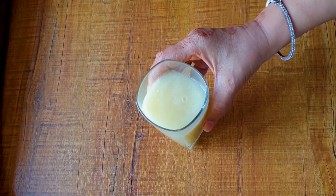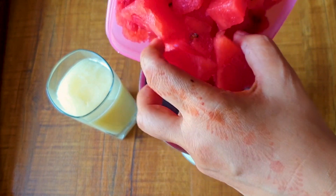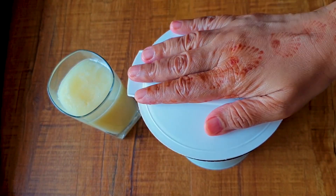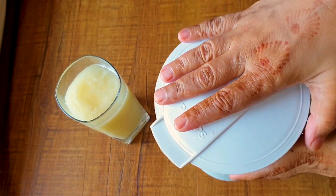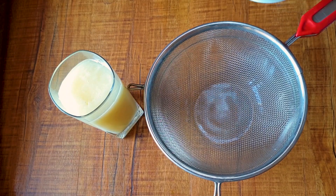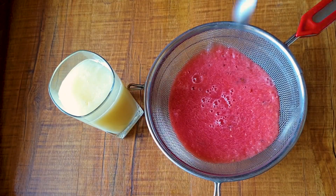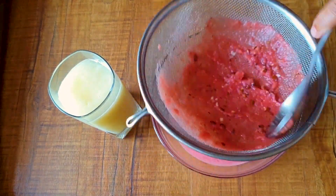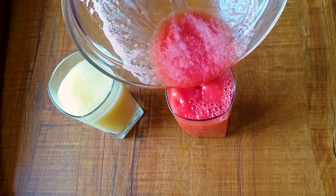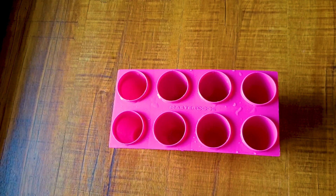Now comes the watermelon. I've chopped it with the seeds — if you want, you can remove the seeds first, but I churned it with the seeds. After churning, I pass it through a sieve to remove the seeds. It's much easier to churn it with the seeds and sieve afterward than to remove seeds one by one. My watermelon puree is also ready, transferred into a glass.